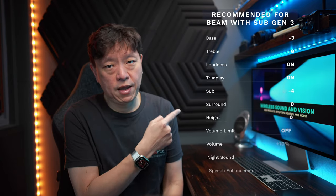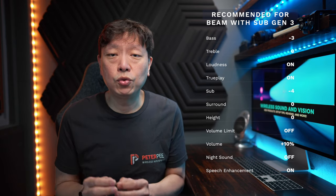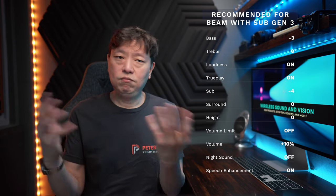Like in all my videos, I like to give you an upfront summary of the video first. So, if you don't have time to stick around for the whole video, you can take this and go. The settings are all summarized in the chart right here. All you have to do is go to your Sonos S2 app to make the changes, and you're done.